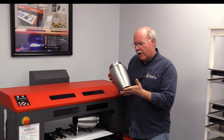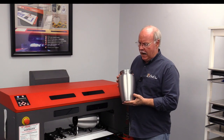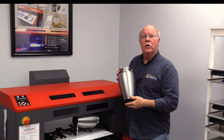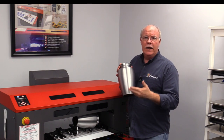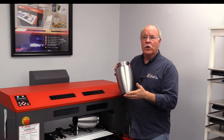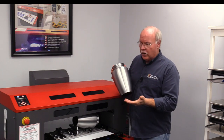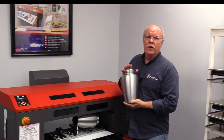We got these urns from Bogati out of Sarasota, and they sell a whole line of urns, mostly to funeral homes and similar businesses. They currently do laser engraving. You can also do sublimation on some of these urns — they're sublimation treated — and you can also do UV printing, which is what we're going to show you today.